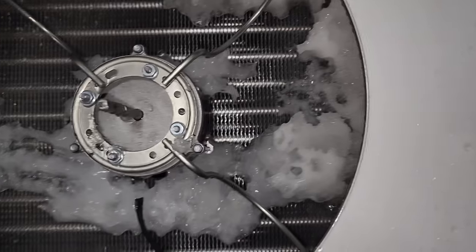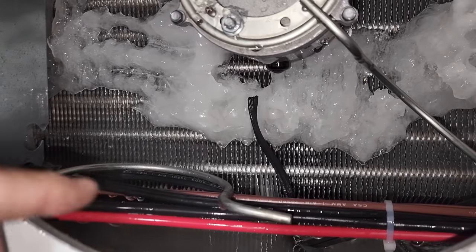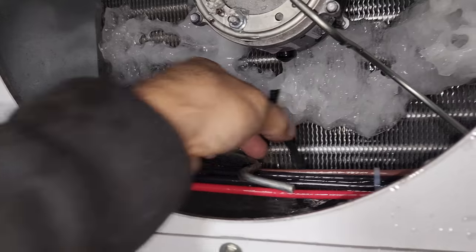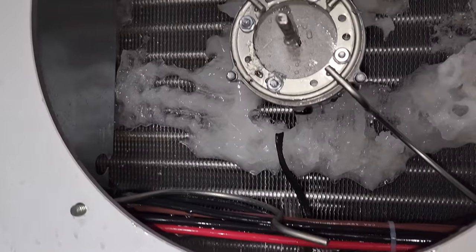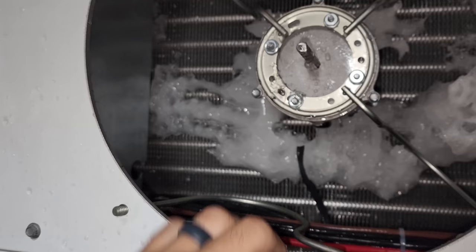I've got service calls stacked to the max, but one thing at a time. As I'm getting this motor defrosted, I realize the bracket's broken and the wires are severed — just to this motor. So we know we need one motor. I don't know where I'm going to find a bracket, but hopefully they've got one. This keeps getting better and better.